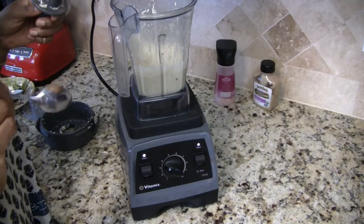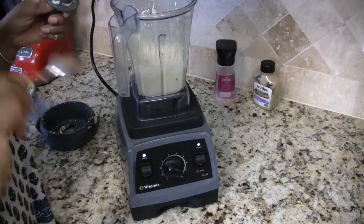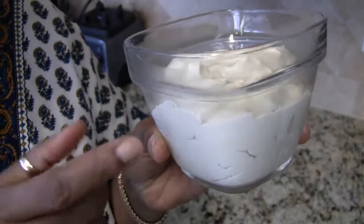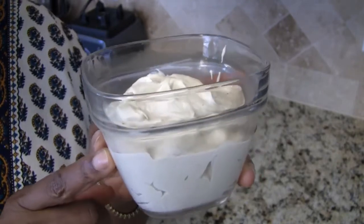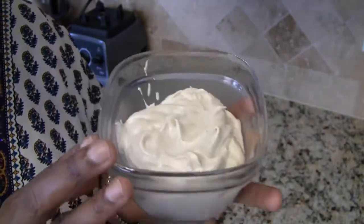This is good, just as is — I don't need to add a thing! I'm going to go ahead and put my mayonnaise into a container to store in the refrigerator. You can keep this mayonnaise in the refrigerator for about two weeks; I would not keep it any longer than that.